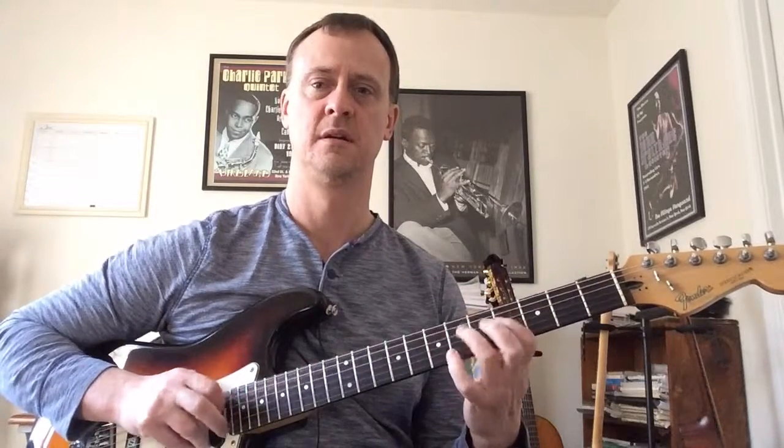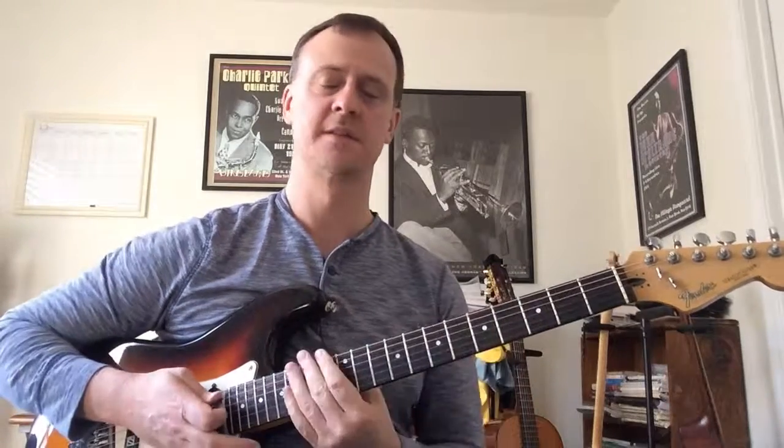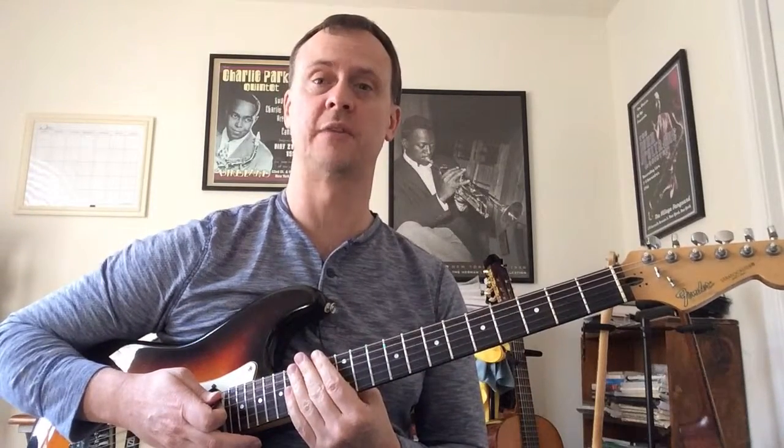We're coming out of this main box pattern here. We're in A flat, so we're on the fourth fret. Let's go ahead and go in for a close-up.